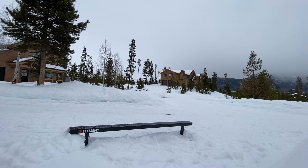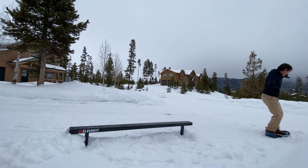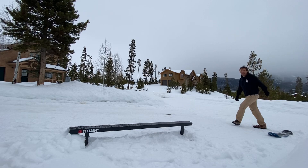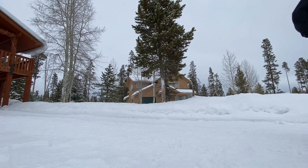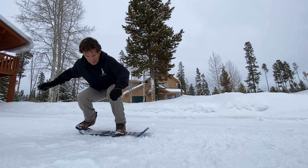Previously on snowskating things — no freaking way, let's go! So after that I was working on just some heel flips, trying to get better at heel flips on the snowskate. Got a couple of pretty decent ones.